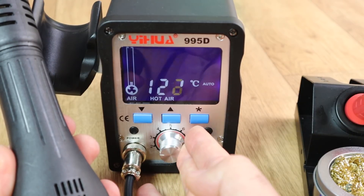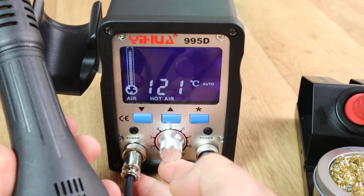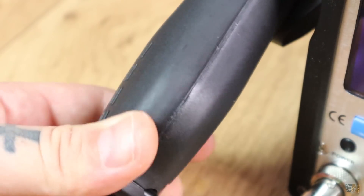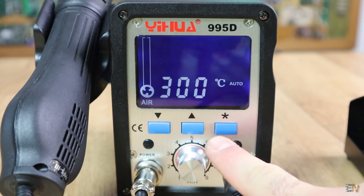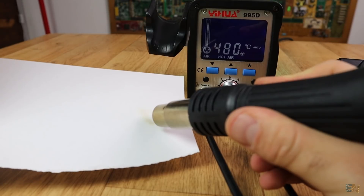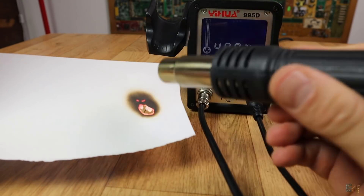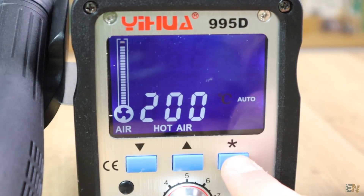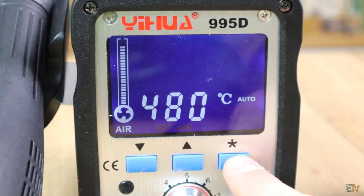You can control the airflow with the knob. Be careful — the propeller is inside the air gun, so don't cover the air input. You can select the temperature; it can reach up to 480 degrees, which is hot enough to burn paper in just a few seconds. The menu is the same as before — press the start button and change the settings using the up and down arrows.